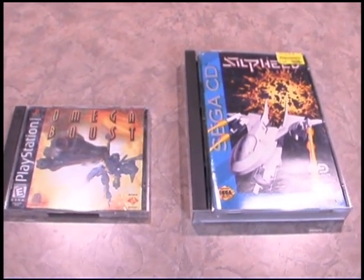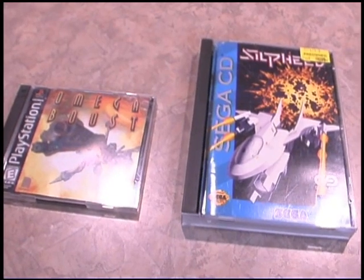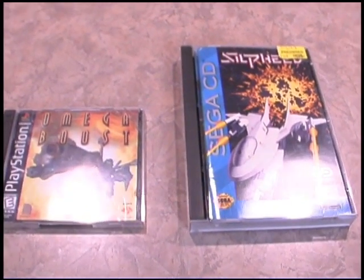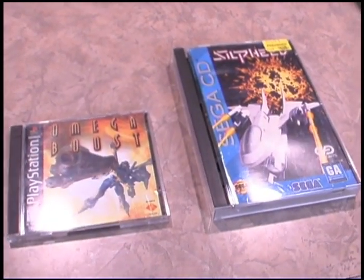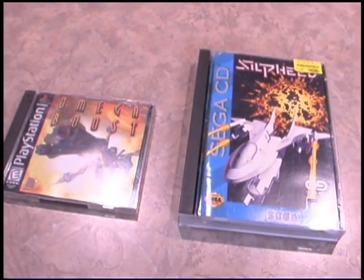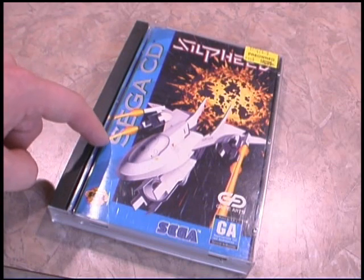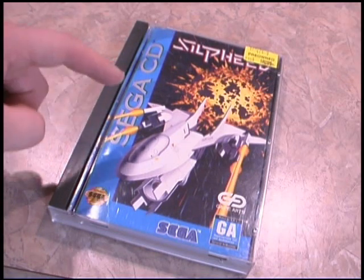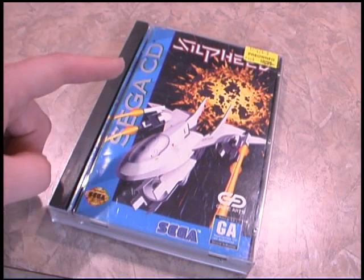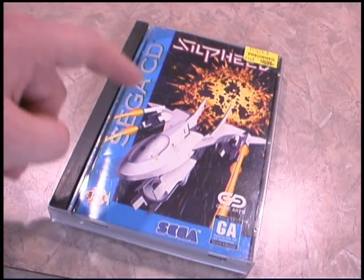Sega obviously had the logic that bigger is better, and that kind of holds true for the entire Sega CD concept, because when you attach the Sega CD onto the Sega Genesis it turns into like the Voltron of video game systems. That means this thing is needlessly large and overcomplicated to hold a compact disc — which would also hold true for Voltron, who would be needlessly large and overcomplicated if his only mission was to hold compact discs.